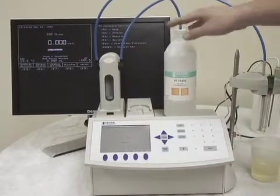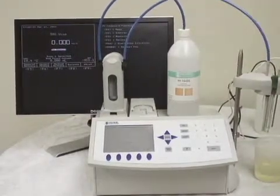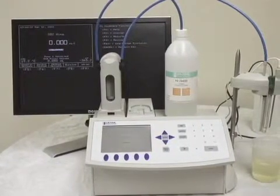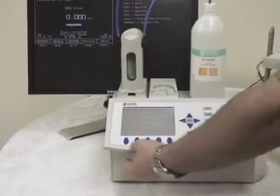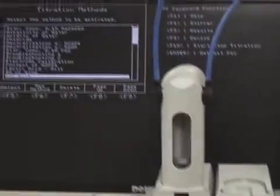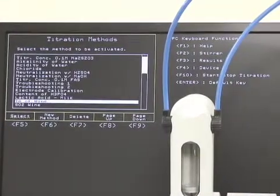We've already primed our burette with 0.1 sodium hydroxide. We've got our pH probe on and calibrated, so we're going to select our method. We'll simply go to the select method soft key and scroll up to total acidity of wine, and hit select.